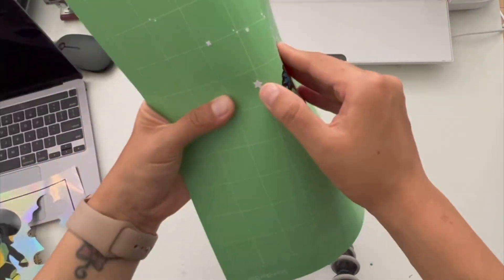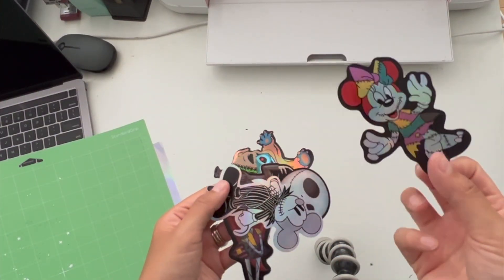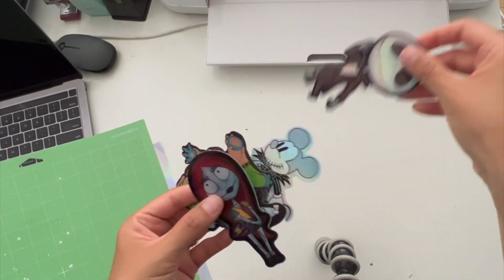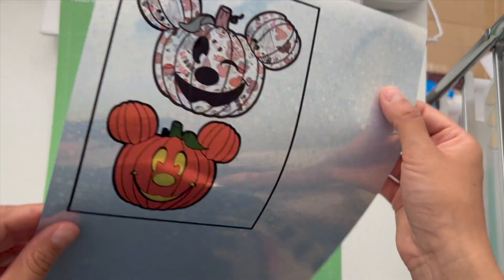I cut the first part of my stickers with the rainbow holographic paper and I think they came out so good — I love the shine to it. I'm so glad they sent me this paper because I will be ordering more, and I will link the information down below where you can purchase them.